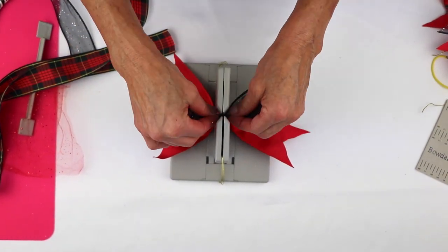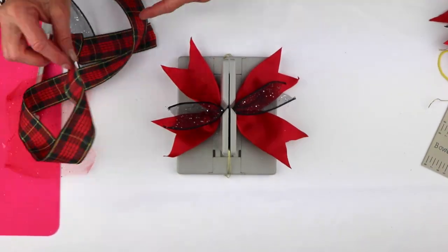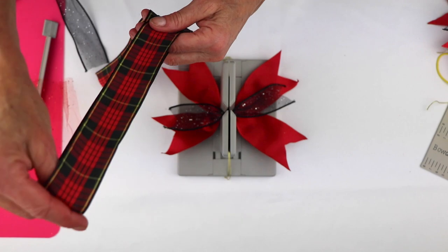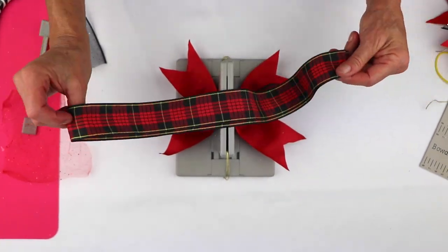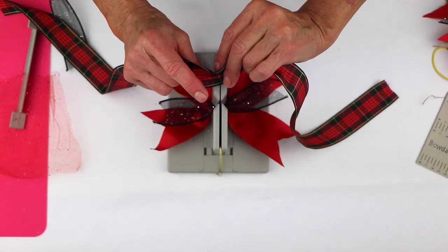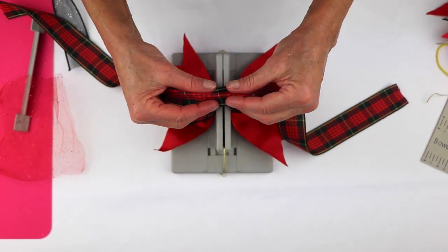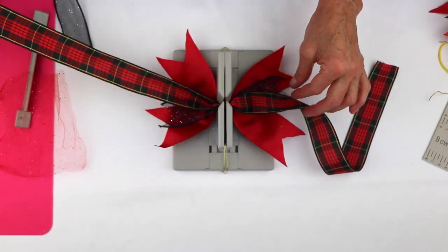Then I'm going to take this piece of ribbon and shape it. Now I'm going to make the little hair bow. I start by folding my ribbon in half. This ribbon is the same on both sides, but if it weren't, you would want the wrong side down. So I'm going to do my little mountain crease and scrunch that into my Bowdabra.